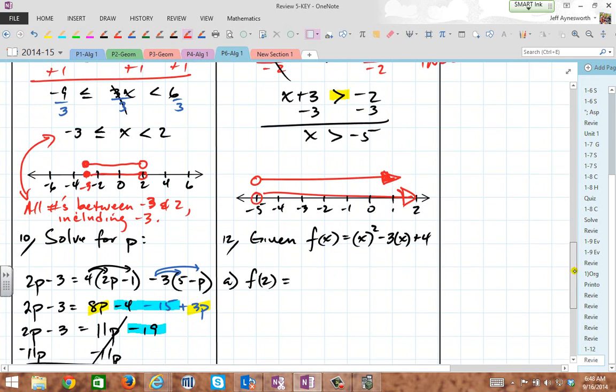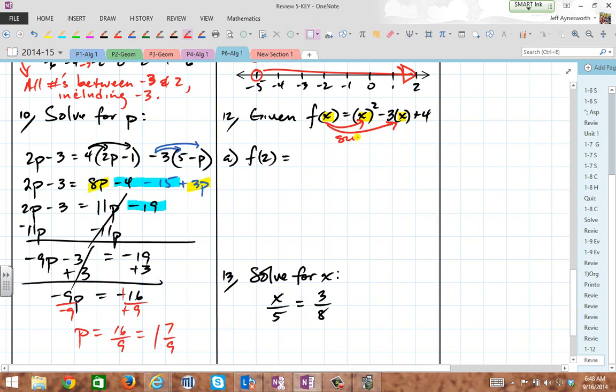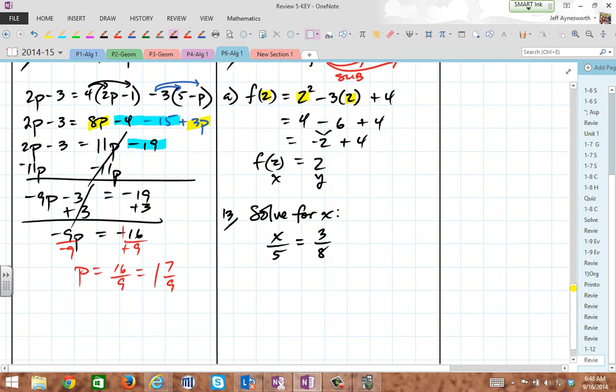Number 12: evaluate a function. f of x means whatever x is, you substitute it in wherever you see x — and I see x in two locations. f of 2 should look like 2 squared minus 3 times 2 plus 4. I had to substitute here and here in the same locations. Now 2 squared is 4, minus 3 times 2 is 6, plus 4 — that's negative 2 plus 4, which equals 2. So f of 2 equals 2, where x is 2 and y is 2. That's just function notation.